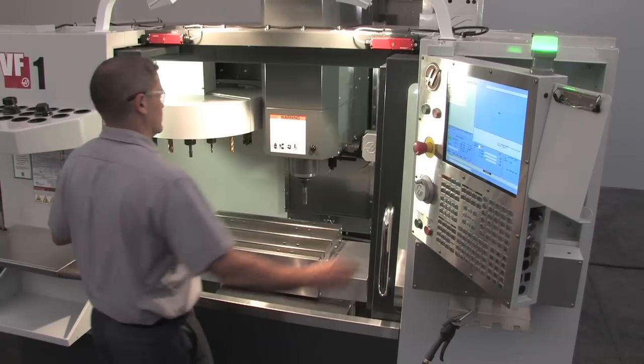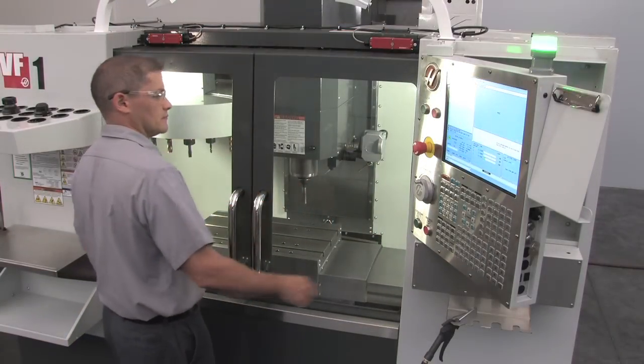If you want to continue running the program, you must close the doors and push Cycle Start.